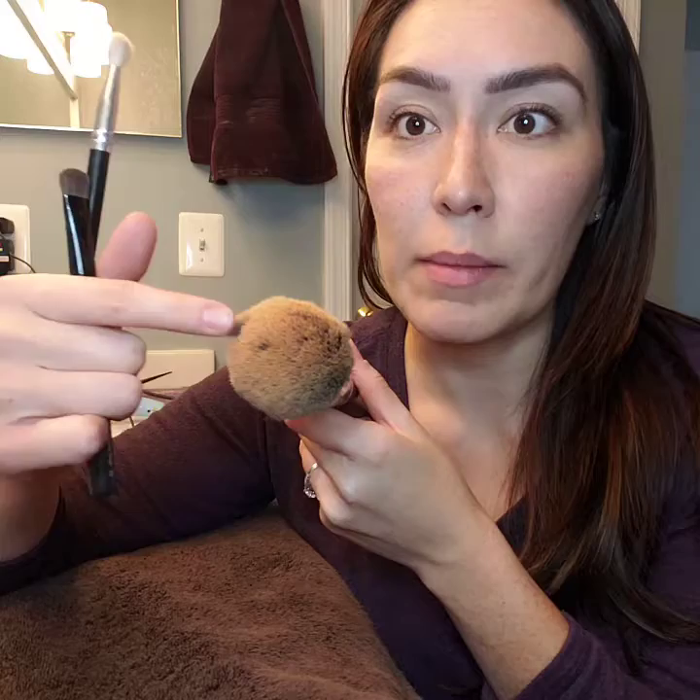Basically I have a couple of different types of brushes here. A fluffy brush — you can see there's some product on the end, that's just the bristles coming apart there. We have this fluffy brush and then a couple of smaller brushes, and I'm going to show you how I clean these.